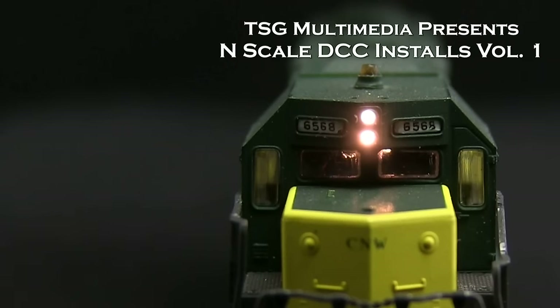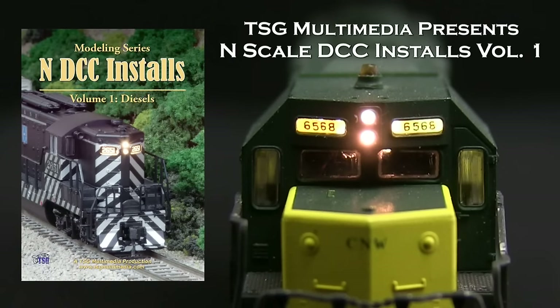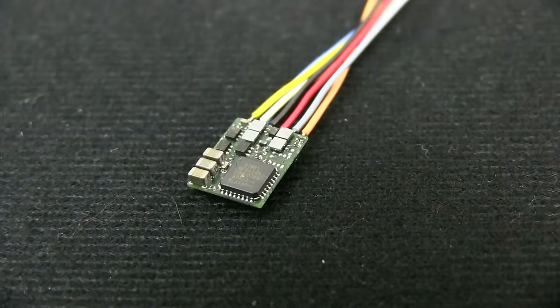Digital Command Control has revolutionized model railroading, opening up a new world of realistic train operation, lighting and sound. Though its benefits are many, one of the trade-offs when using DCC is that each locomotive has to be equipped with a decoder.